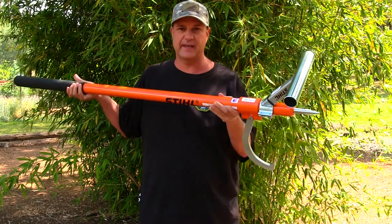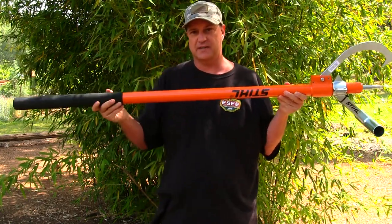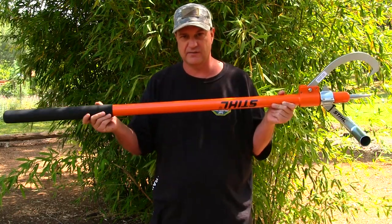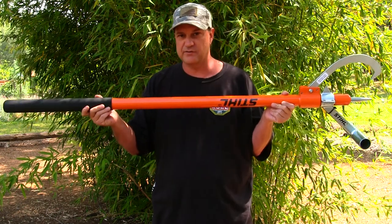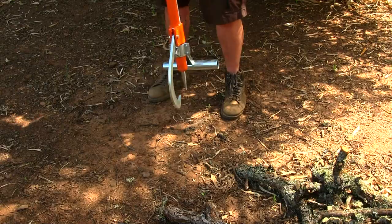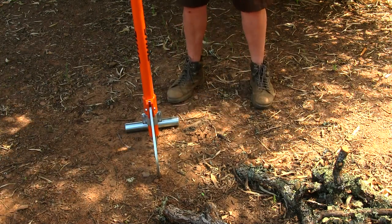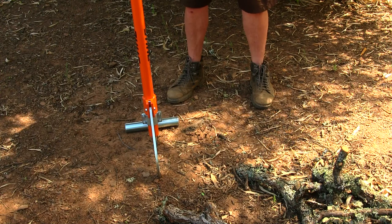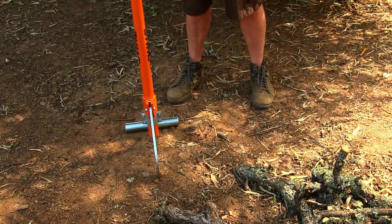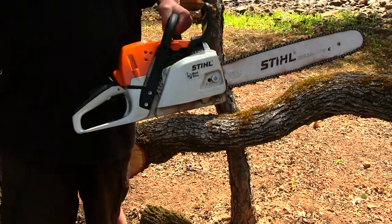This thing is a beast of a tool, let me tell you. It should last me an entire lifetime cutting down logs out here in the forest or just around my property in general. It can basically stand up on its own while you're using it and after you're done using it, so you can be hands-free and you're not going to be bending over at all.